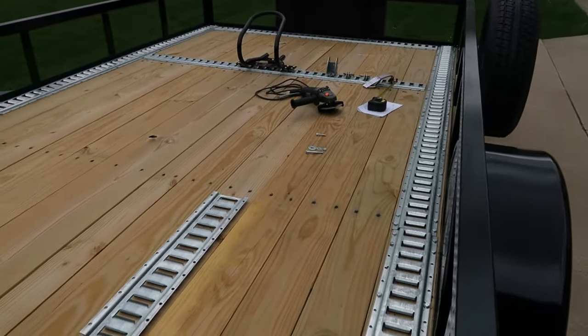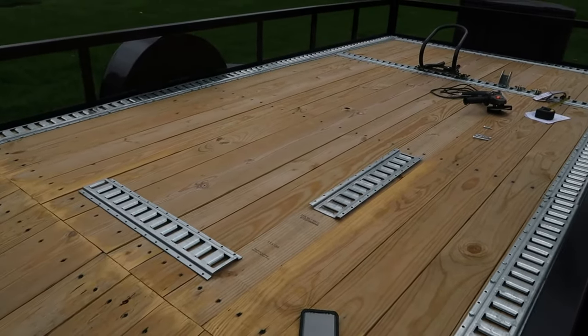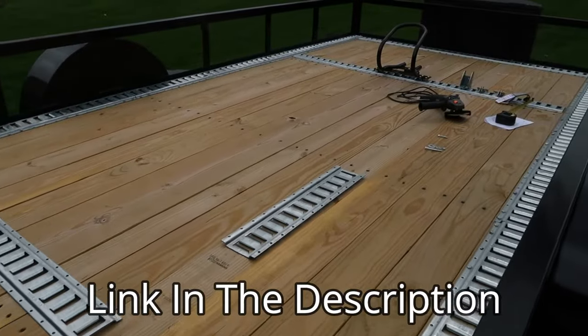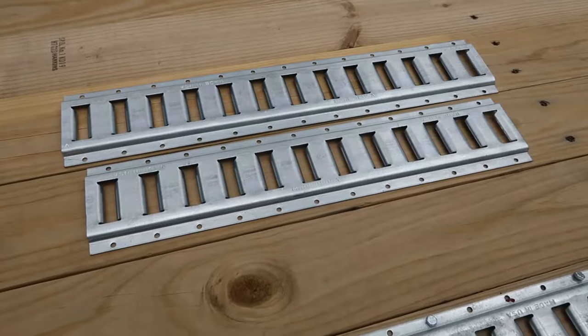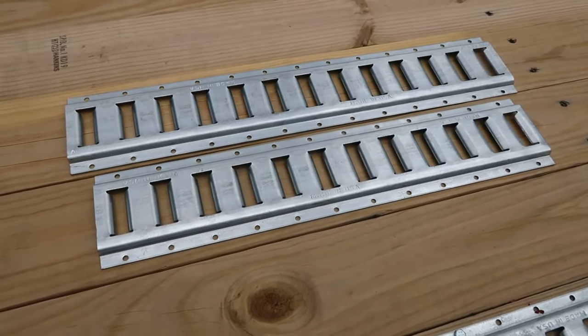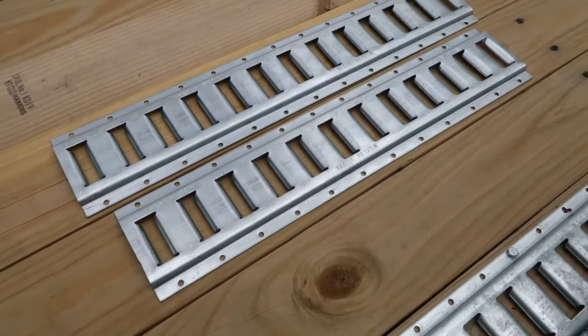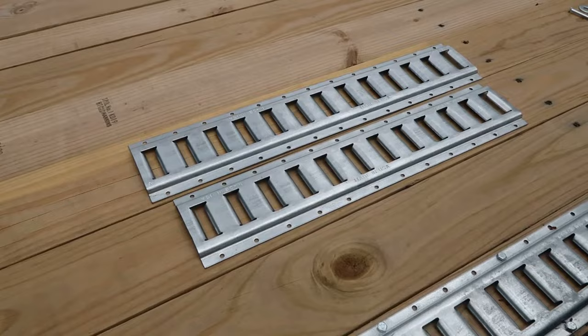If you're doing an entire trailer, I really like that 8-foot 5-pack — very good value, very easy to install. Final thoughts: I've found the DC Cargo e-track to be a great value, a great quality product, and certainly a good buy. I would personally buy it again.